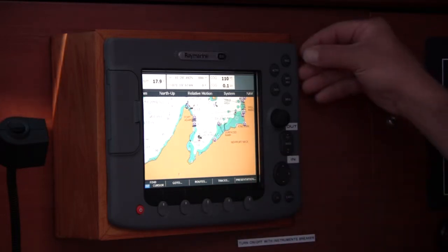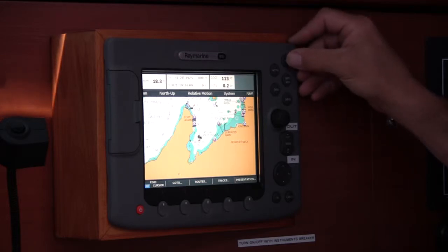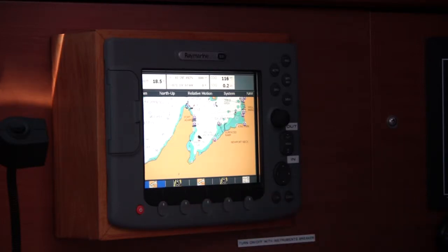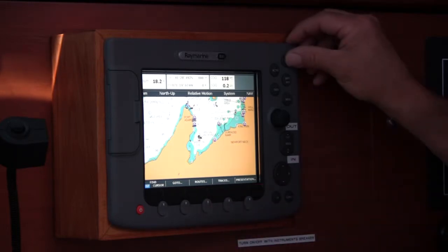The next key you will use is the Page Set. The Page Set cycles between your displays — we have Chart, Radar, Chart, Radar, and Data. If you wait long enough, the Page Set shuts off, so you just hit it again.